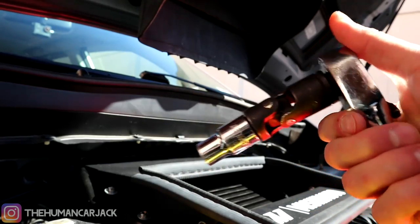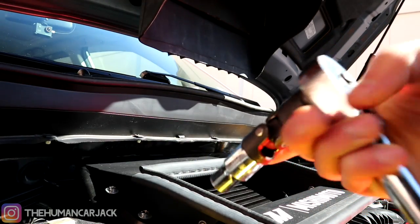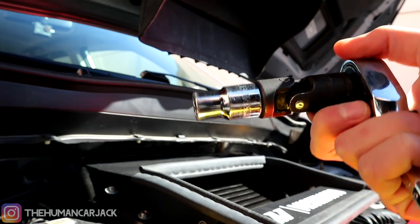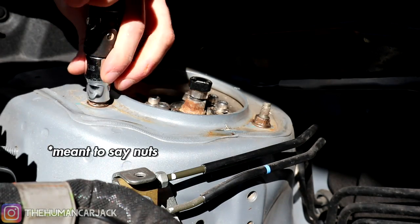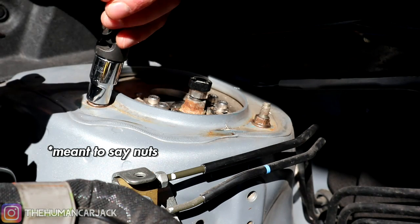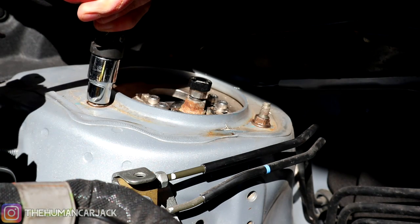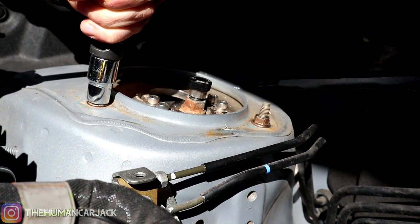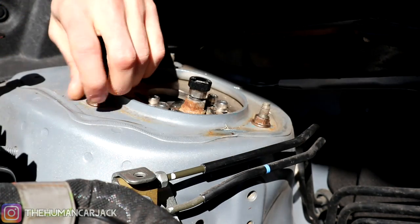First thing we're going to start with is a 12 millimeter socket. We have our ratchet and also a little angle adapter. Now these bolts, as of lately, have been looking pretty nasty. If anybody in the comments knows the thread pitch of these, I'd greatly appreciate it because I'd like to replace them — mine are getting a little chewed up.